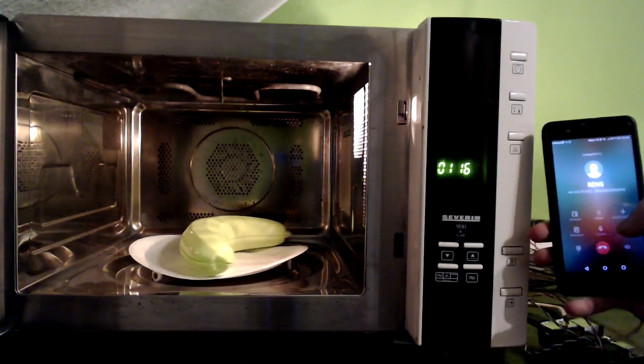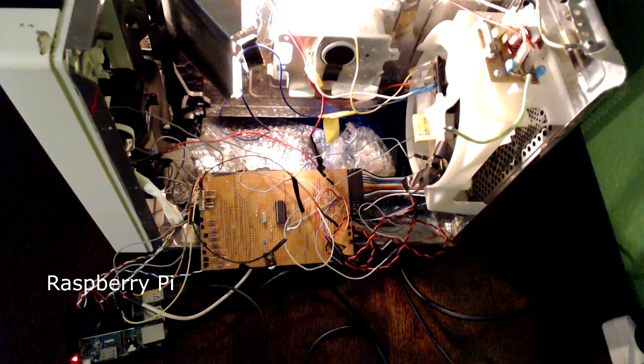Let's have a look at the inside. In the bottom left corner is a Raspberry Pi. It acts as the phone inside our microwave. It is responsible for taking calls and decoding the contents of the call. It uses VoiceOver IP to do all that.